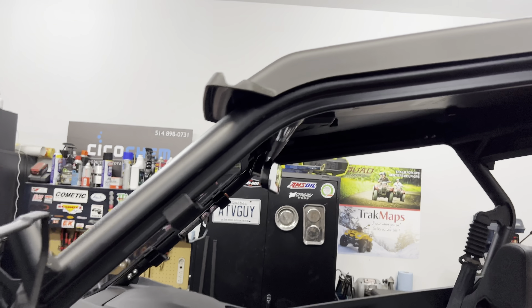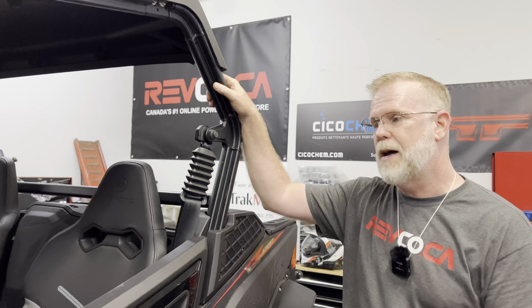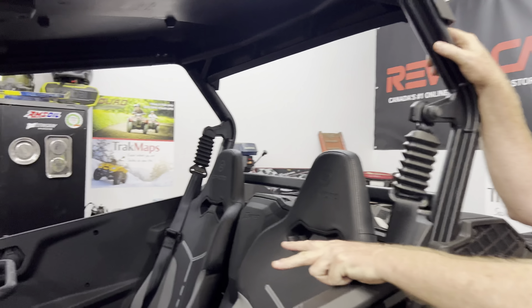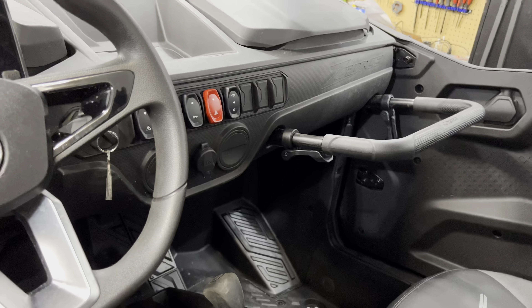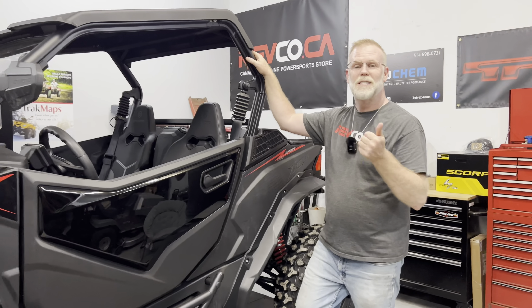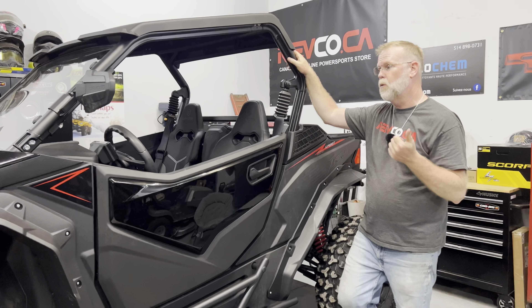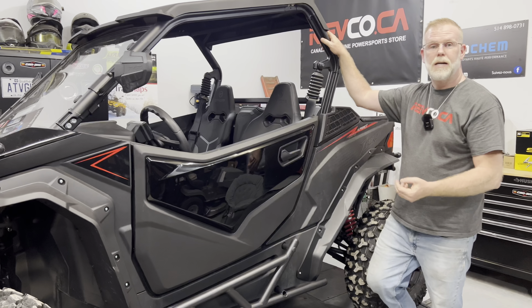There's a kit that's going to be offered very soon to close up the cab for winter driving. There are provisions inside the dash for heating ducts in the center at the bottom there, and at the bottom there is the window defroster. So as soon as that accessory is available, I'm hoping that CF Motor Canada will give me a kit so I can install it and see how it works.